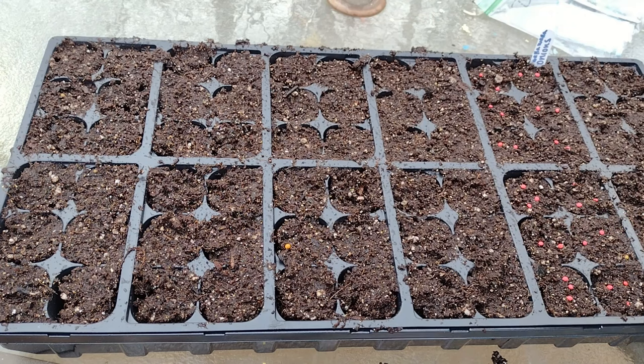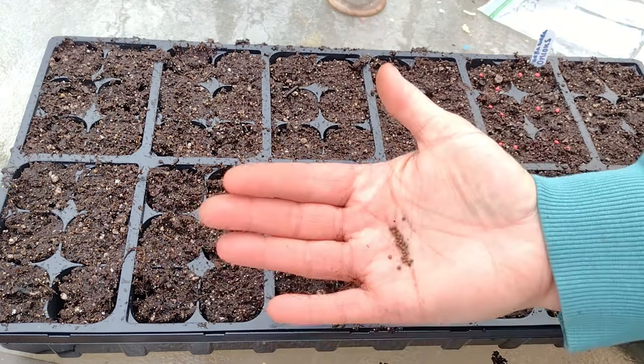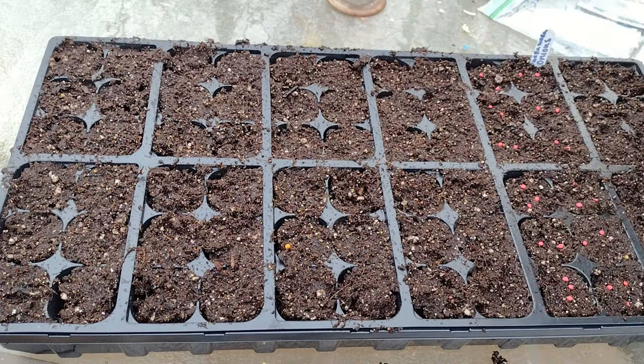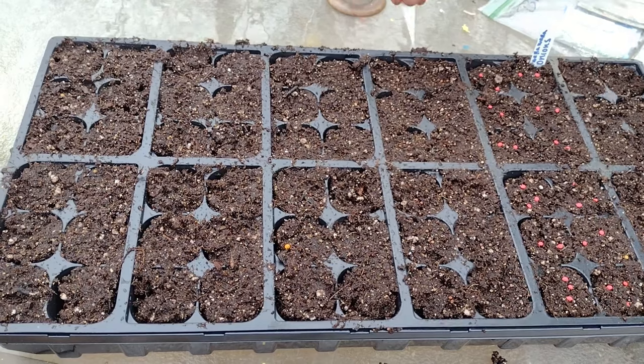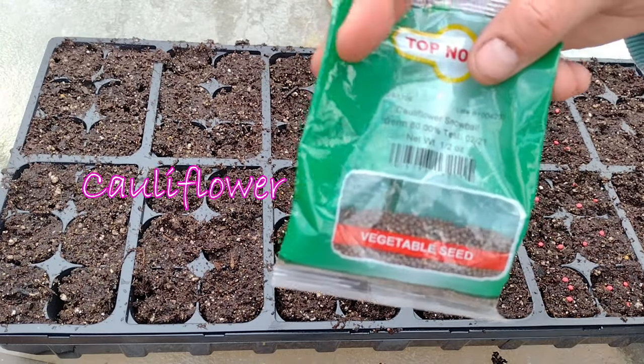You can probably tell that my seeds are kind of generic — broccoli, cauliflower, cabbage, whatever. I actually buy these seeds at the feed store. They're a good price, they germinate well, and they haven't let me down yet, so I just love these seeds.